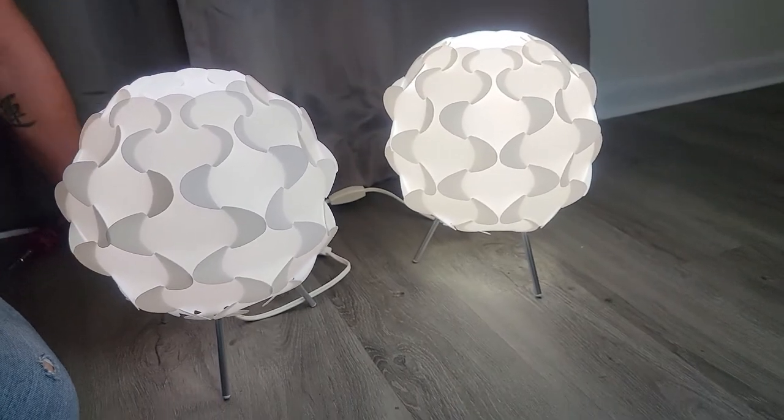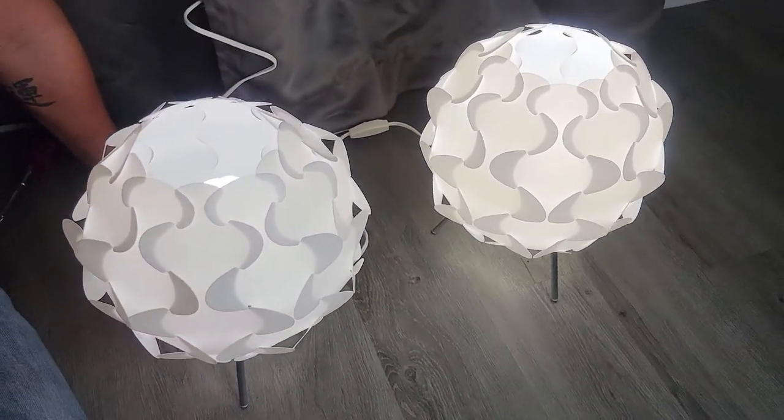Nice little IKEA lamp! Okay guys, I hope this helps you putting together your IKEA Filsta lamp. Don't forget to like, don't forget to subscribe, and I'll see you guys next time. Thank you for watching.